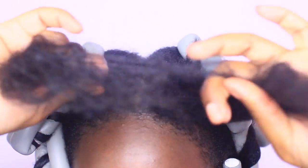12 flexi rods later, it's time to work on the bangs. Begin by parting your bang down the middle, separating it into two equal parts. Then separating a small sized section from each side of the part.